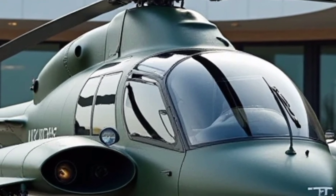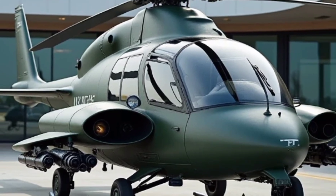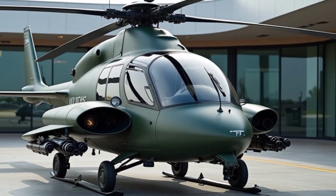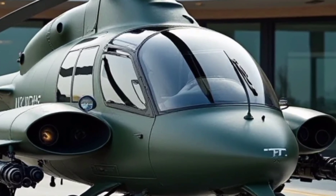With a maximum take-off weight of approximately 4 tons, the H-145 MT2 is designed to carry out various missions, including reconnaissance, troop transport, medical evacuation, and light attack roles.